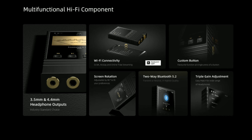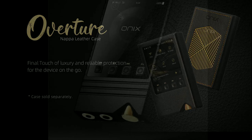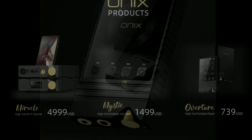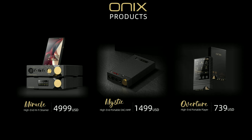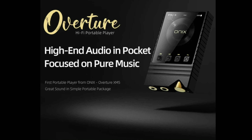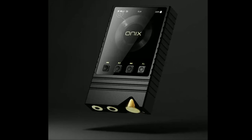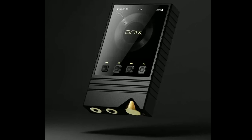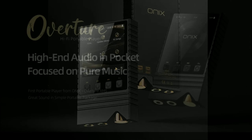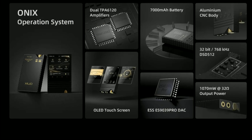The outer casing is made out of CNC machined aluminum finish, so it's of the highest quality. There is a three-inch OLED touchscreen display, four physical buttons for media control, and it comes with a 7000mAh battery that can last for 14 hours of music playback on a single charge.